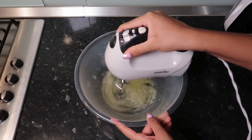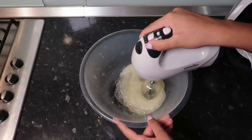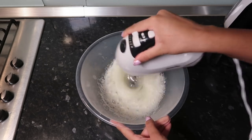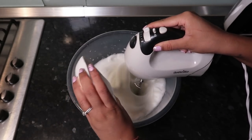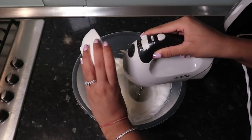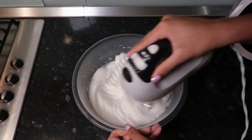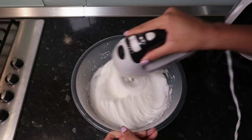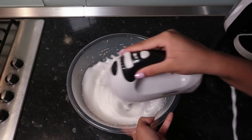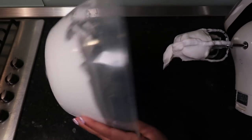Now take six egg whites and lightly whisk them. Once you start seeing bubbles forming, turn the speed right up and whisk until thick. Once it's looking fluffy, slowly add 30 grams of caster sugar to help stabilise the egg whites and add sweetness. Whisk through until you get nice soft, stiff peaks — you should be able to turn the bowl upside down and nothing falls out, just like a fluffy marshmallowy cloud.